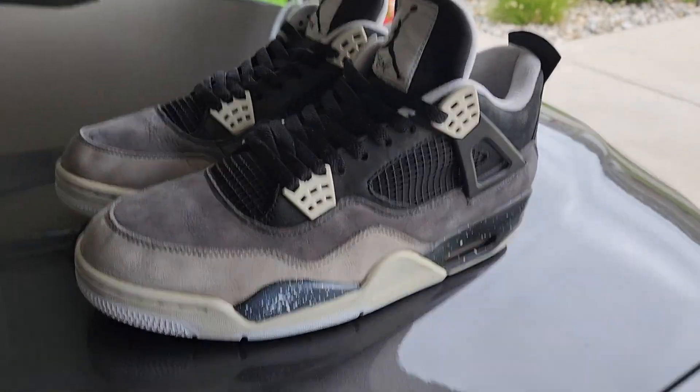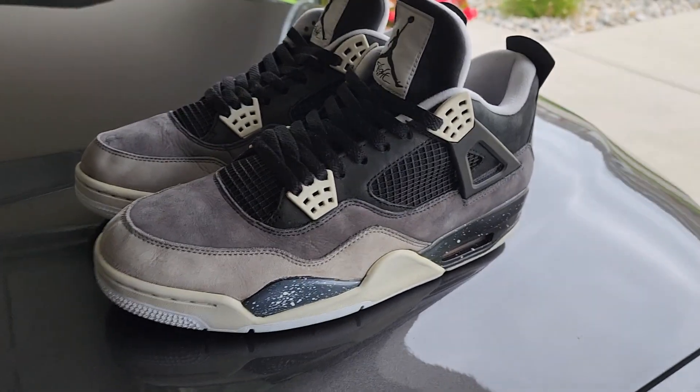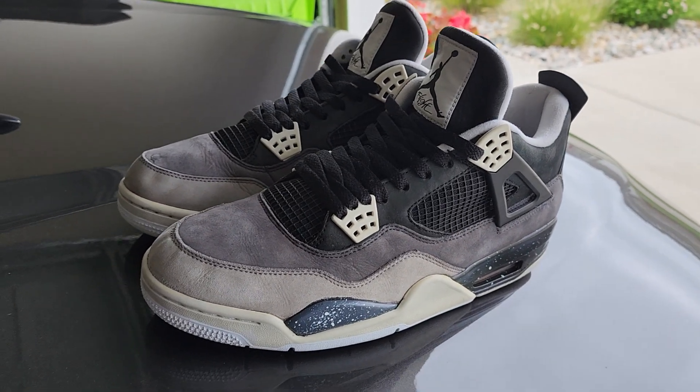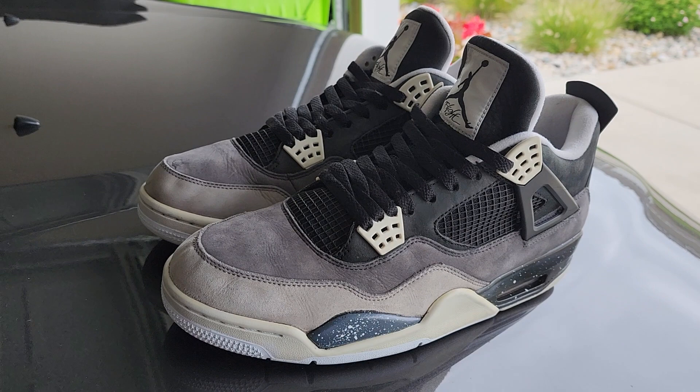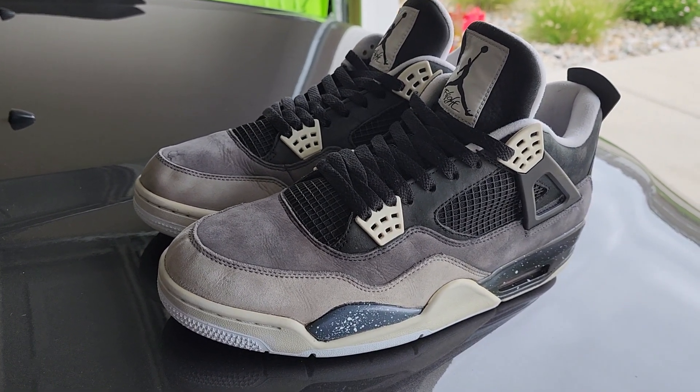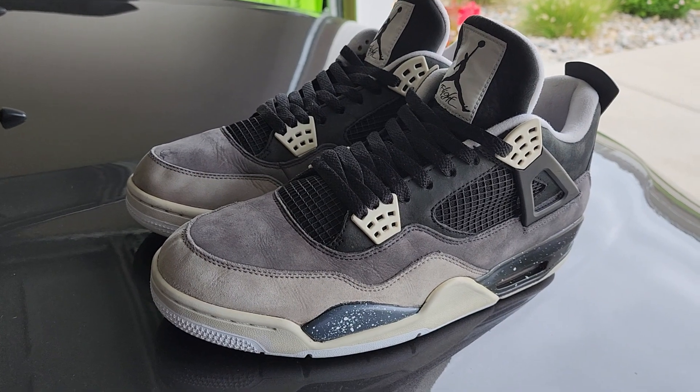What's going on everybody, this is your boy Just Name is Kicks, and I'm back with an update. You can call this update part number two on the 2013 Jordan Fear 4s, or Jordan 4 Fears.